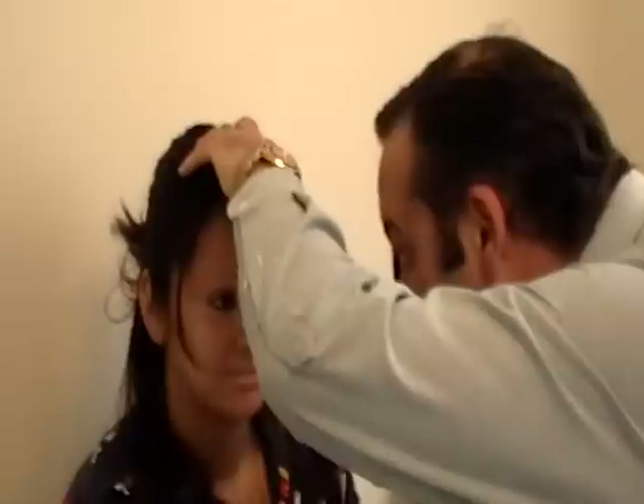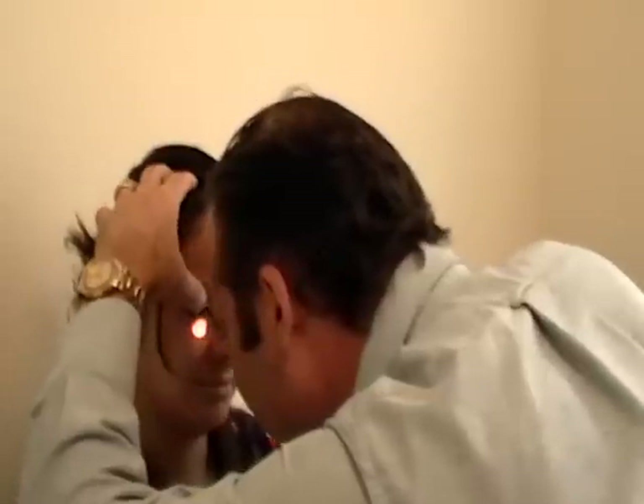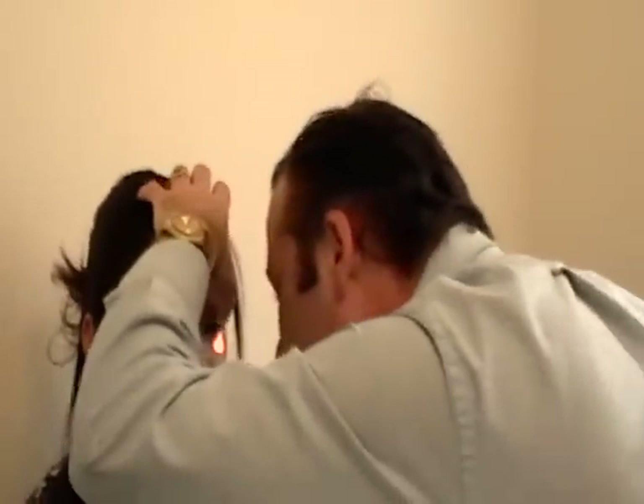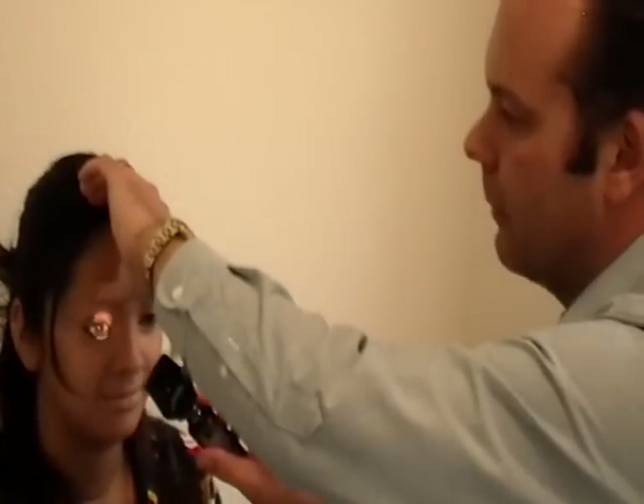Cranial nerve 2, the optic nerve. We're going to start with a fundoscopic exam. Ordinarily this is done with the lights off to dilate the pupil, but we're going to do it with the lights on. We'll look at the fundus — the second cranial nerve coming into the retina — and check that there's no pressure around the optic disc. The next step is to test the visual part of the pupillary light reflex by shining a light in the eyes and confirming the pupils constrict.